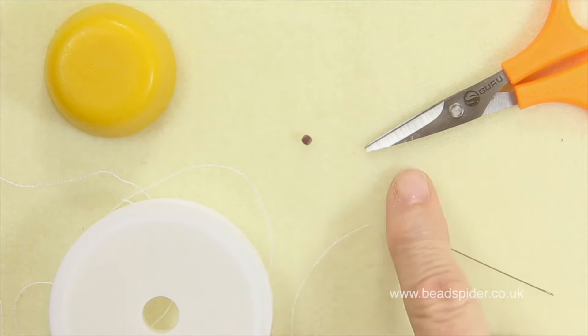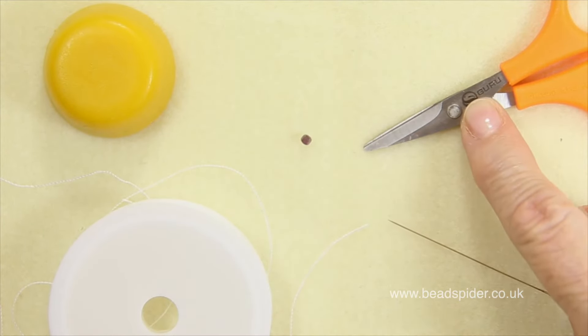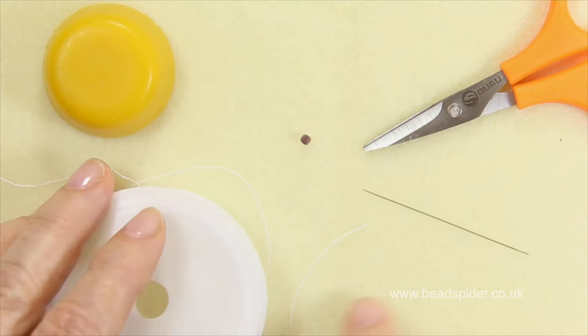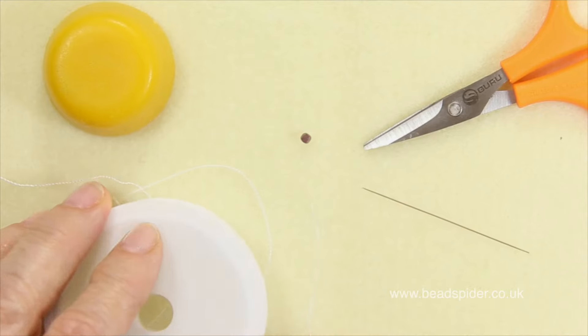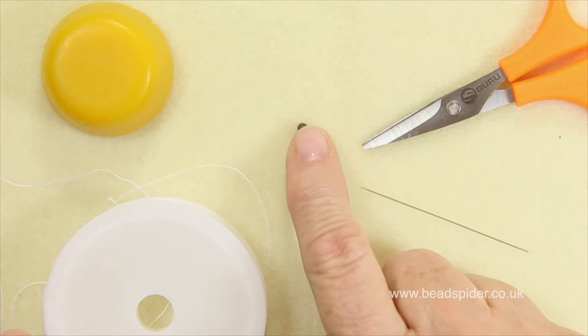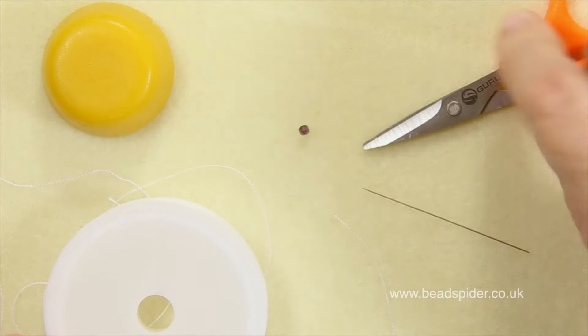The first thing you'll need is a bead mat or similar work surface, some nice fine sharp scissors. I've got a beading needle here, size 10. I've got my beading thread, my conditioner, and in the middle here I've got a little contrast bead which will be my stopper bead.